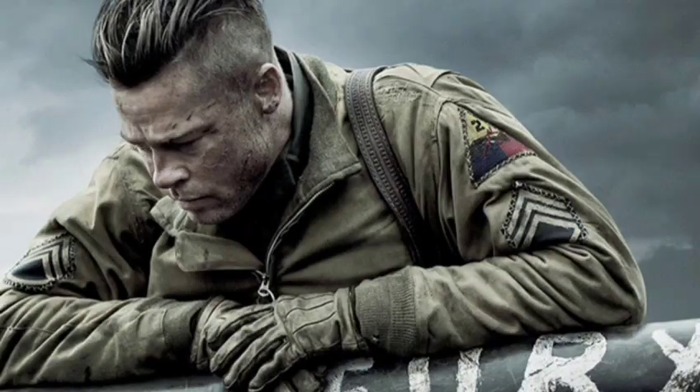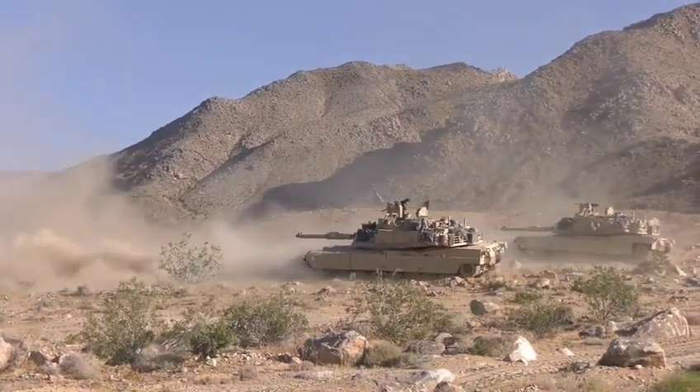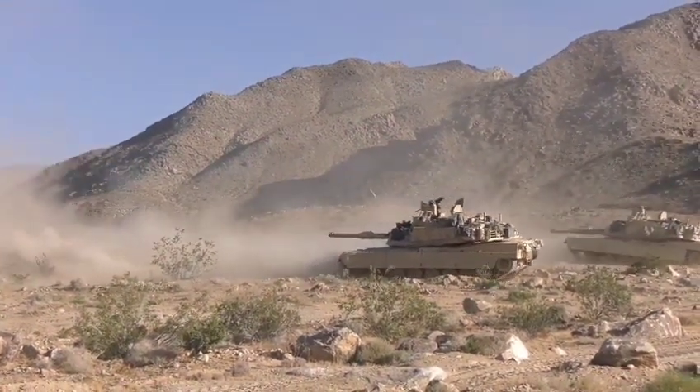If you haven't seen the movie yet, well, you're the lucky one. There are minimum spoiler content, so watch this video before you watch the movie so you all know about the tanks used in it.